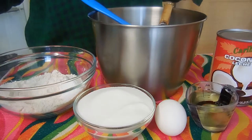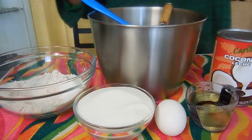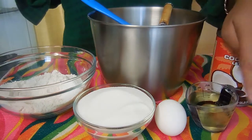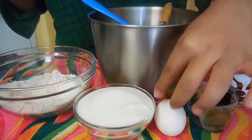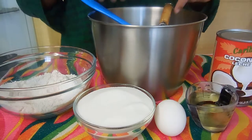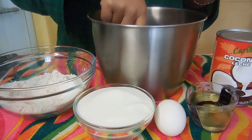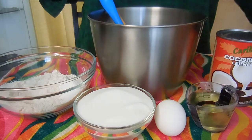Hey guys, so today we're making coconut coffee cake for Mother's Day. The ingredients that you'll need are coconut milk, oil, egg, sugar, flour, baking powder, a little bit of coffee paste, a whisk, two mixing bowls, beaters, and a sifter.